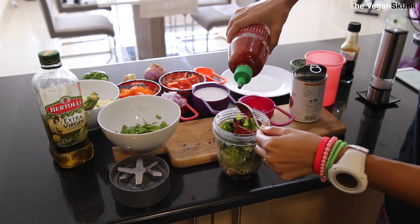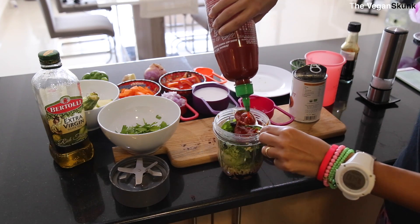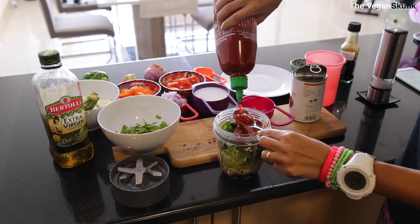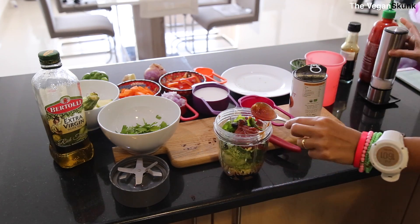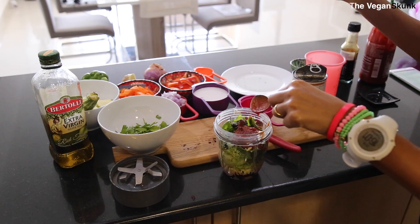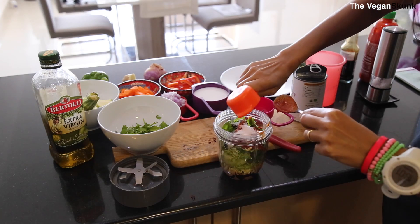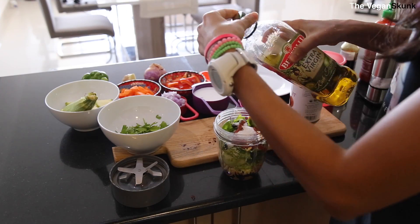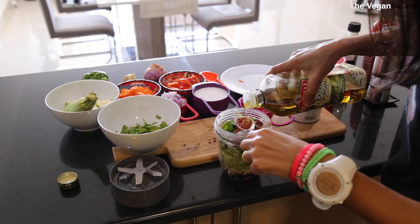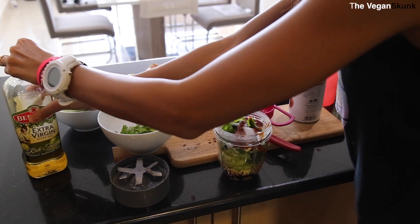Two to three teaspoons of the chili sauce — they're really spicy. I'm putting three big teaspoons because I love it spicy. A quarter teaspoon of salt, one tablespoon of sugar, some olive oil, but just half a teaspoon. Now a cup of coconut milk.